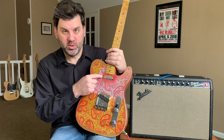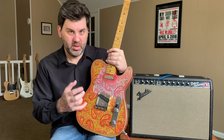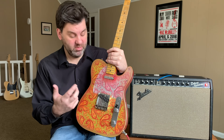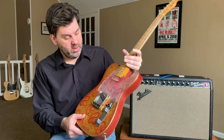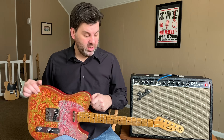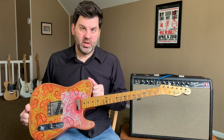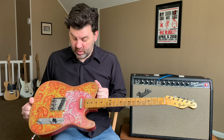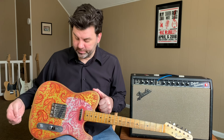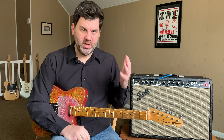The neck pickup has Alnico 2 magnets, which give it a creamy, compressed, smooth sound. Alnico 2 magnets are typically used to tame high end, so it has a really smooth sound. As for what it all sounds like, I'm using my Paisley Tele that Bill Crook made — it has an alder body and a maple cap neck, meaning two pieces of maple with a separate fingerboard, steel saddles, a bent steel bridge, and regular 250K pots.